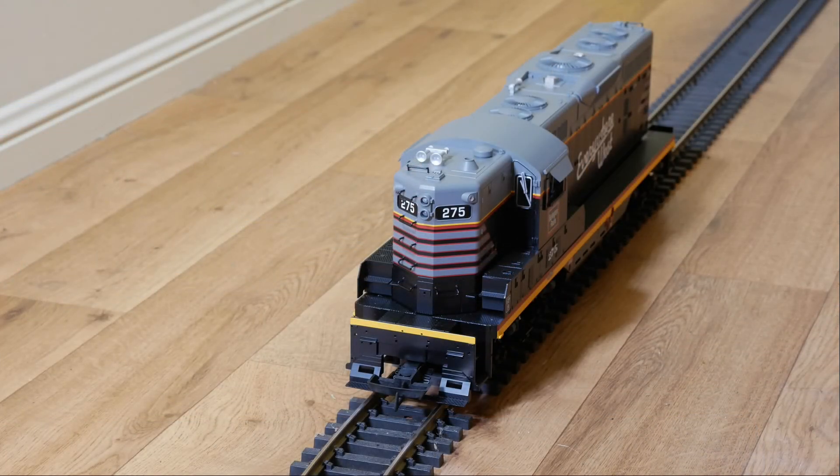Okay, we're about ready to go — I'll kick it over and we'll see how things go. You can turn the lights on, number boards, and class lights.